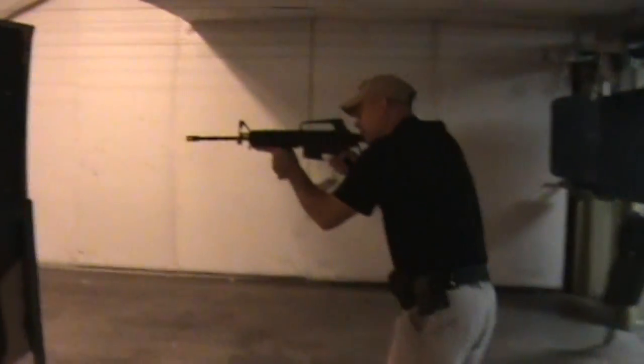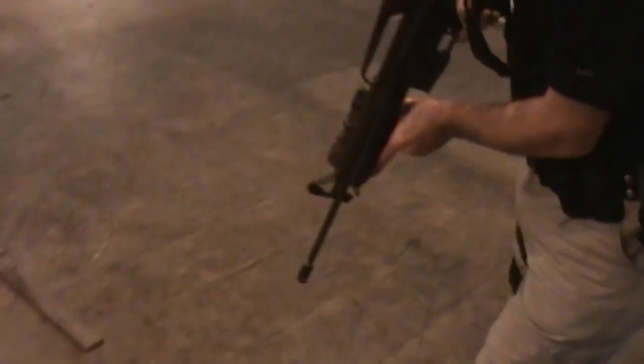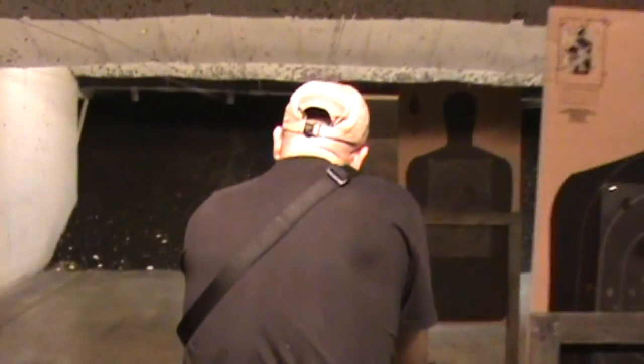As you move through, your muzzle comes up to engage your first threat. Now you have to move through. Your muzzle needs to come down so that you can move through the barriers and come up again to engage your threat. Constantly moving, never stopping.